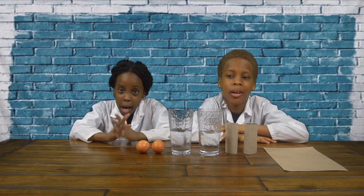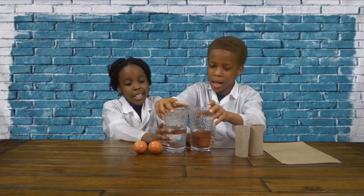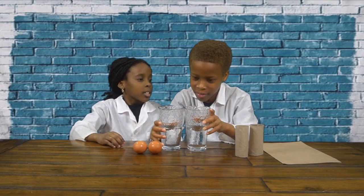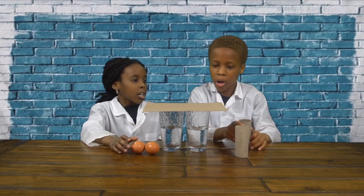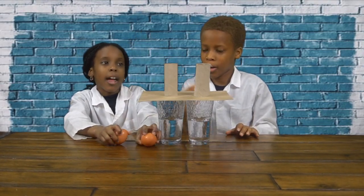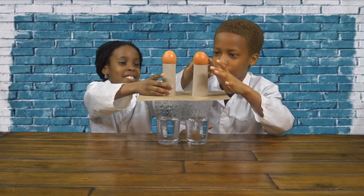I got too excited and I hit the cup instead of the cardboard paper. So guys, you always have to hit the cardboard paper. So we're going to try it again. We're going to get our cups and put them close together so they're touching. Then we're going to put our cardboard paper on and center it. And then we're going to get our cardboard tubes from tissue paper and put them on top. Then we're going to put our eggs on top.